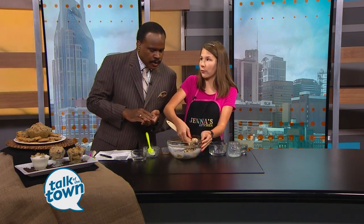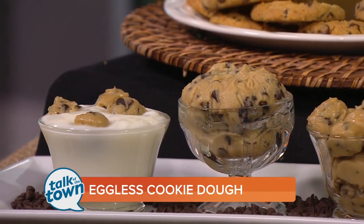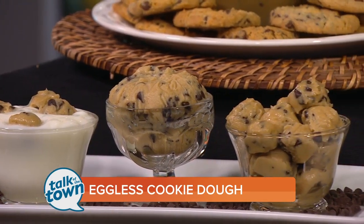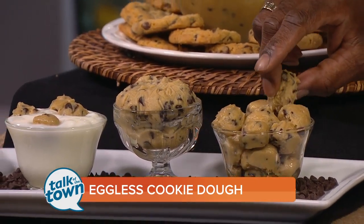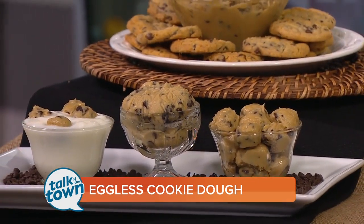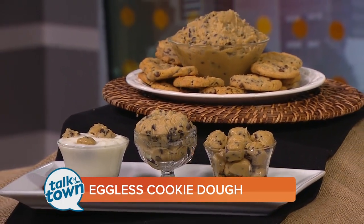I'm using mini semi-sweet because I love the way semi-sweet tastes. So once you get it how you want it, there are different ways to store it — these are frozen small balls, that one is refrigerated, and that one over there is in yogurt. You can put it in the refrigerator and chop it up as needed, or because it doesn't have eggs in it, you can just pop these whenever you want.